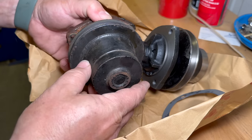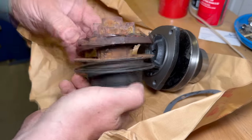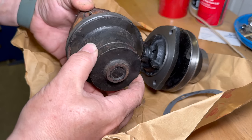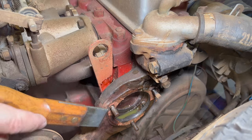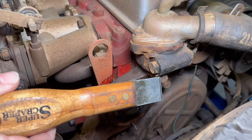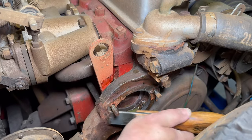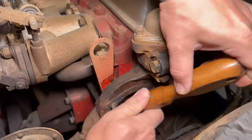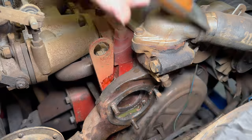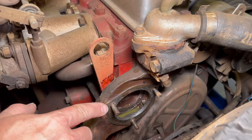I do love this water pump design. You don't have to unbolt a fan and you don't have to unbolt any hoses on it. The water pump can easily be replaced just on its own — you don't have to take anything else loose. There's a lot of gasket material left on here, so I'm going to use my super scraper and get this cleaned up.